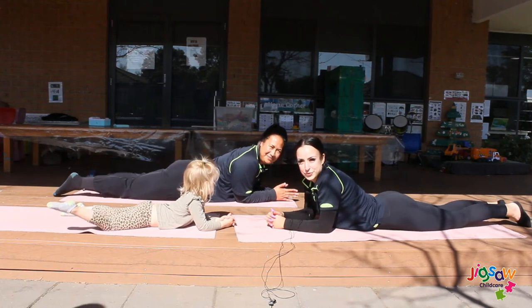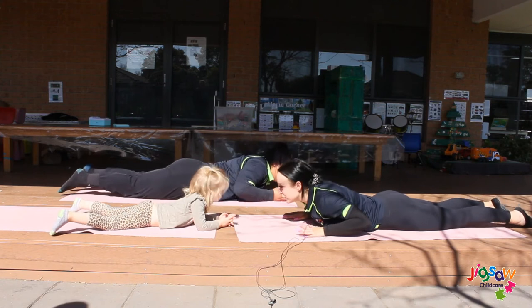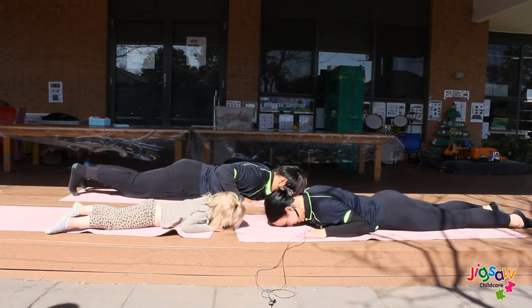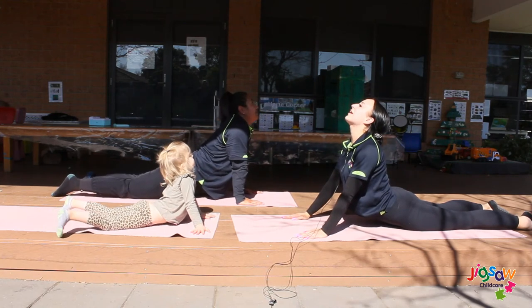For our second and final yoga pose, this one's called the snake. You want to lay on your stomach, put your chest to the floor, head to the floor, and then arch your back up, arch your head back, and hold this for a count of eight.